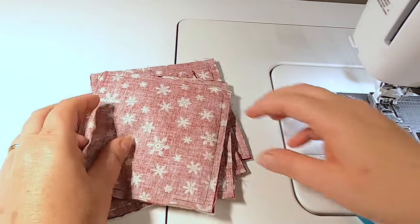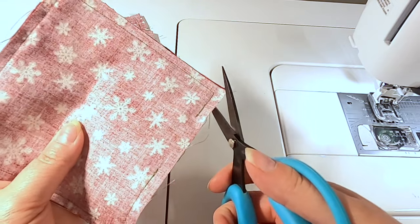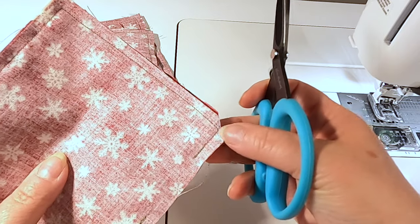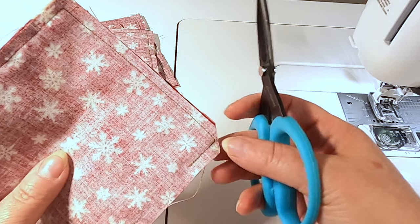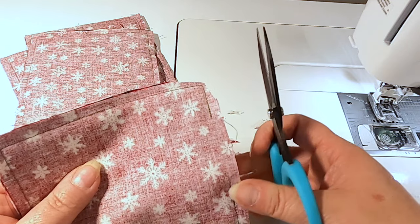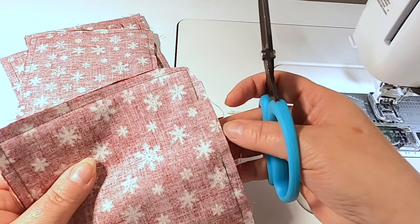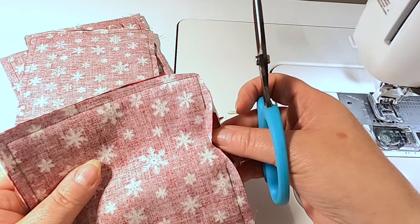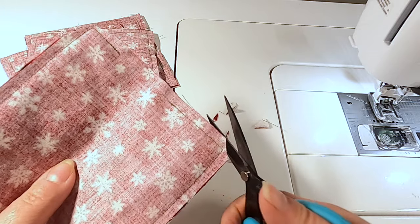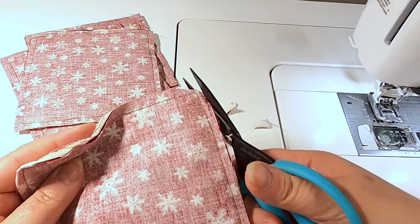All four are sewn around the outside. Now trim the corners — clip diagonally without cutting the seam — and taper the edges along the sides. It's tempting to trim the entire seam down, but don't do it — you want a little give for turning. Trust me: just leave the seams as they are except for those corners. Do that to all of them, then we'll turn them.